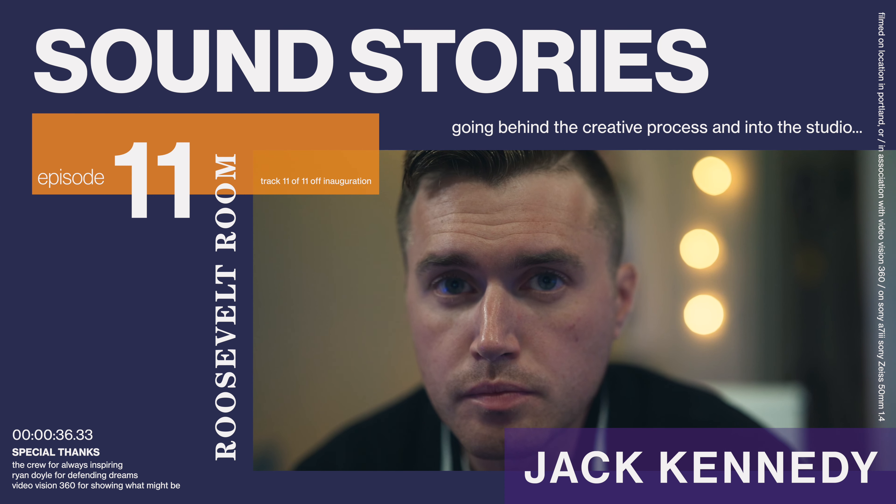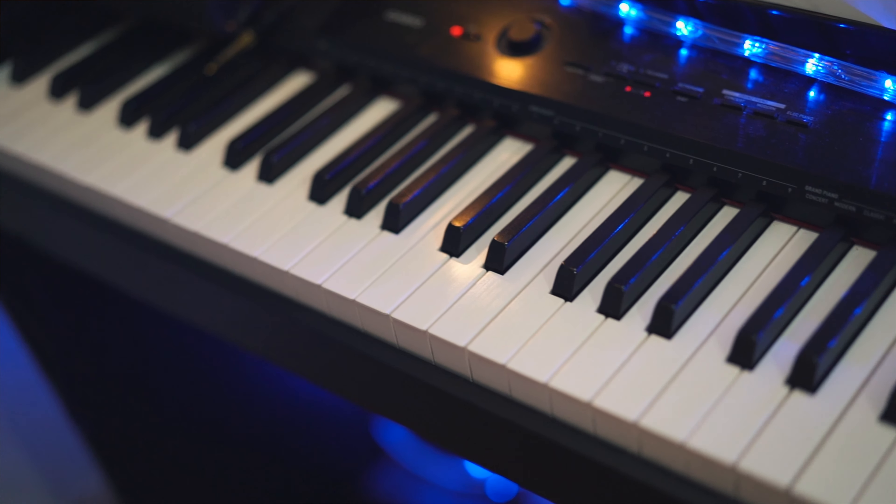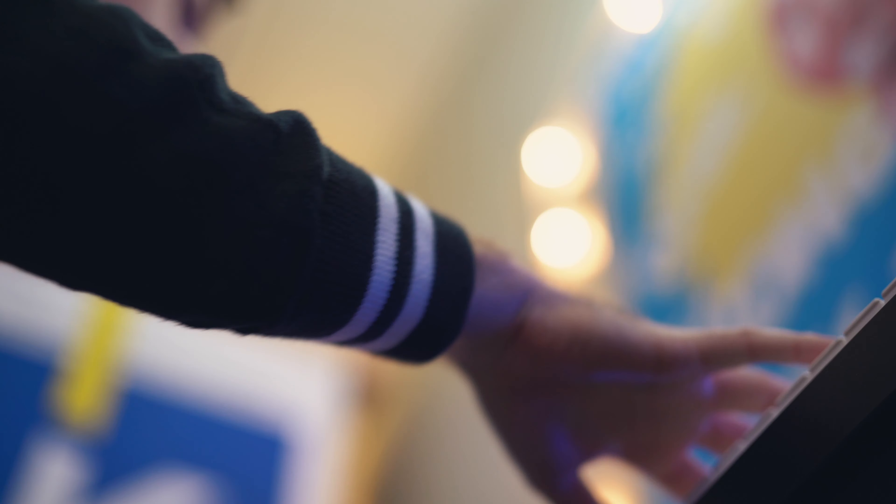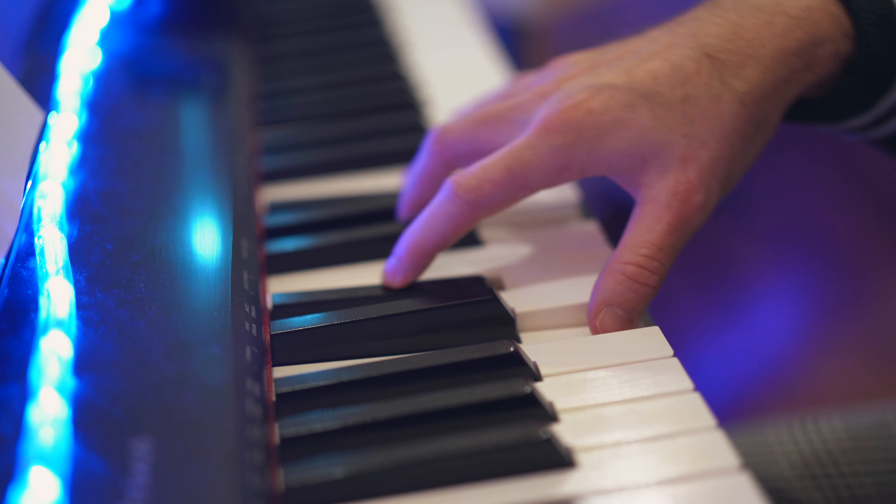Once I had that feel in my head and knew what I was going for, I hopped on the piano and came upon this chord progression of E-flat minor 7 to D minor 7 to C minor 7 to C major 7. What that C major 7 does is introduce an E, which is not in the key of E-flat minor, and that makes it sound regal and a little bit older — because dominant 7 chords like C major 7 tend to sound a little older.